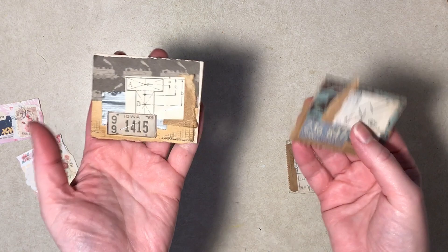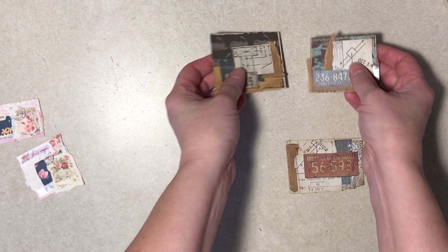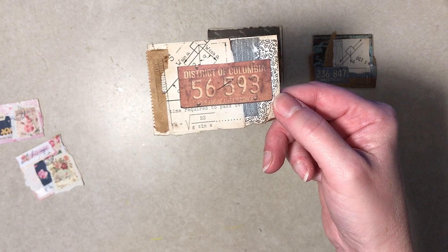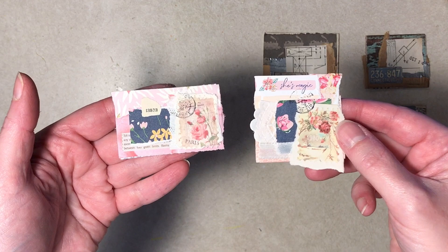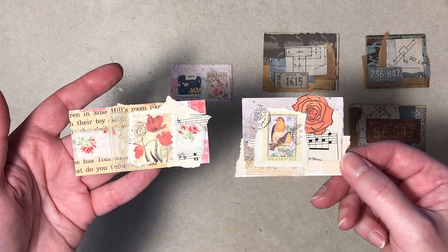The duct tape ones are stapled — they're definitely more industrial looking, which was what I was going for. There's some old book page, sandpaper, scrap paper, license plates, and some stamping. The other ones are glued, not stapled, and they're mostly scrapbook paper with a little lace, a little doily, and some sheet music.